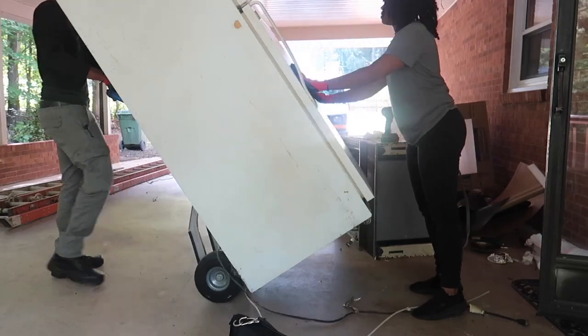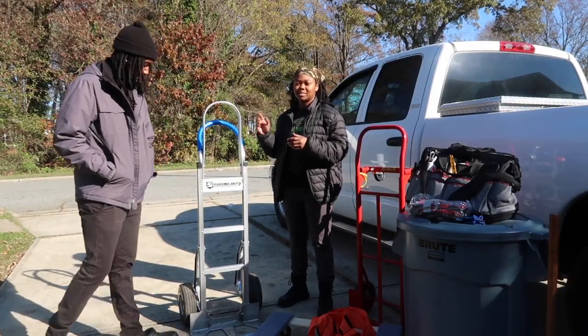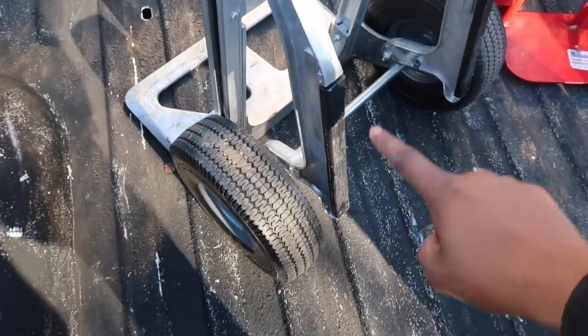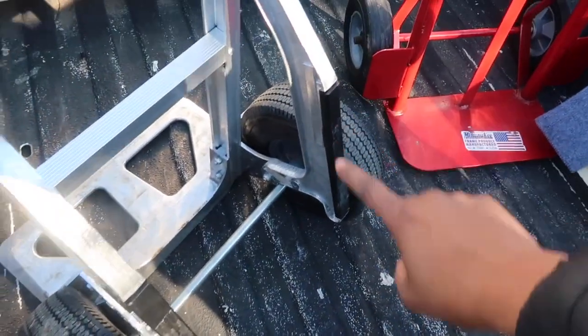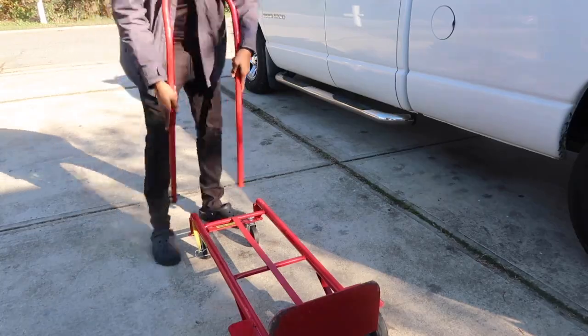Aside from the pickup truck, one of the most important tools you need when doing junk removal and furniture delivery is a dolly. This dolly right here is a special dolly because it's specifically made for going upstairs — it has gliders on the back that help you get up and down the steps when you have things like washers, dryers, or couches attached to it.